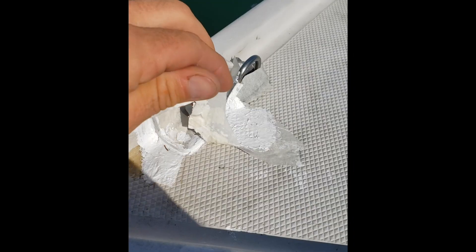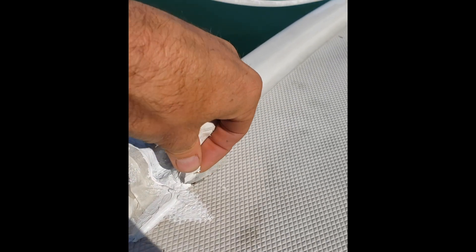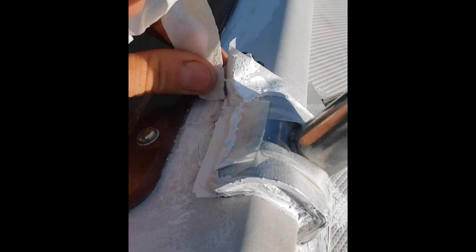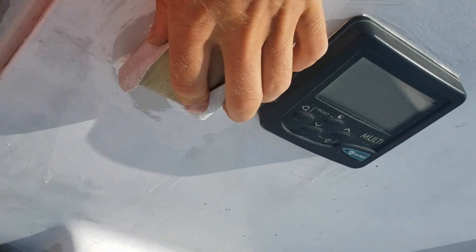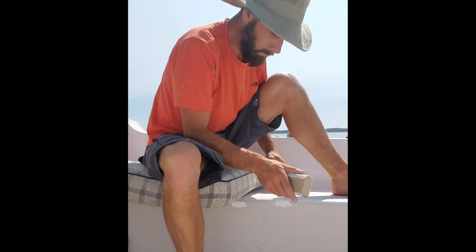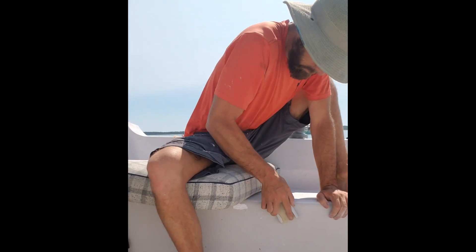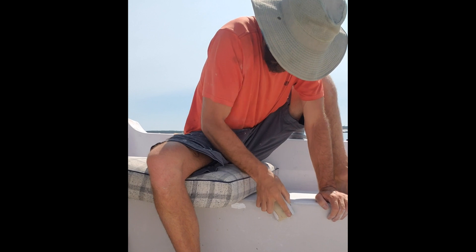Day 2, let's get to sanding! This stuff's really hard, it's like a rock. I don't know why they call it a gel coat.